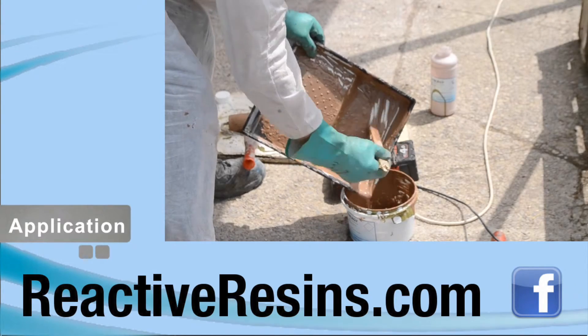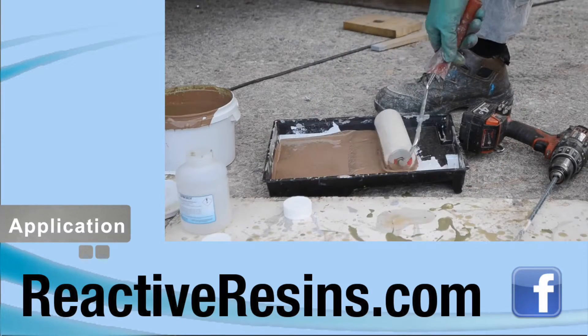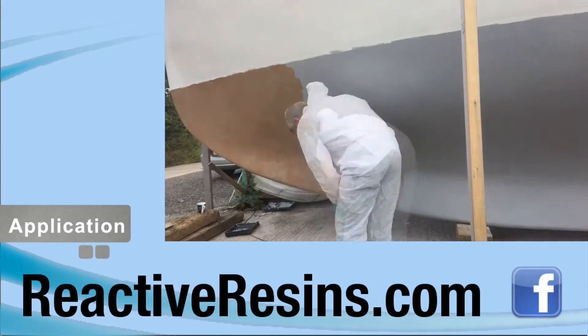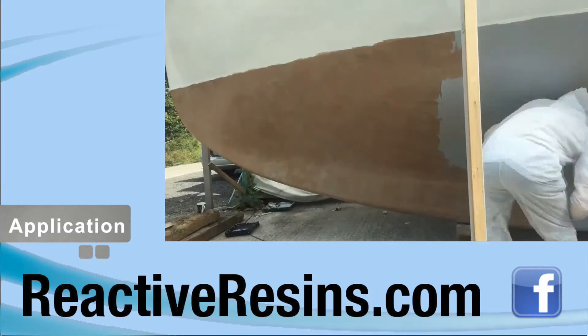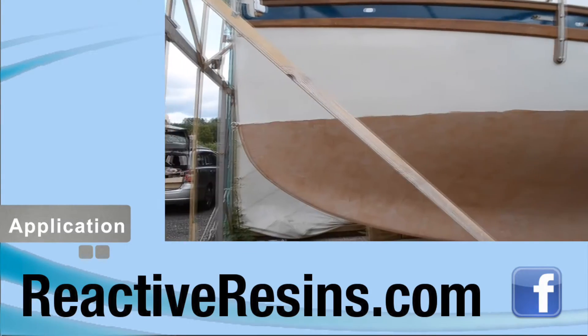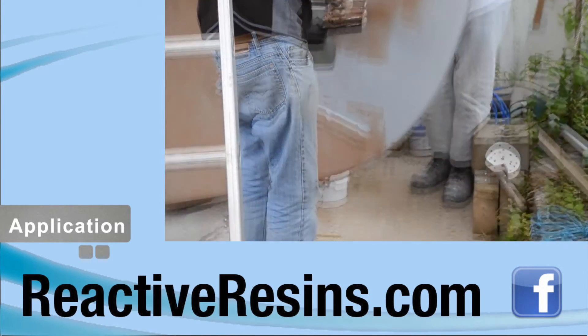Now onto the actual application. You should apply Synergy with a short pile roller in three or four thin coats. Synergy is much quicker and easier to apply than epoxy-based products, and although more coats are required, application will not require any more time or effort. The first coat will probably look thin and uneven, but this is normal. Each successive coat will build thickness and improve appearance.